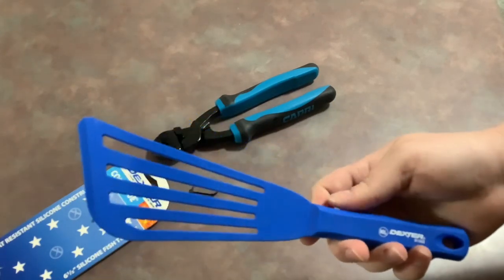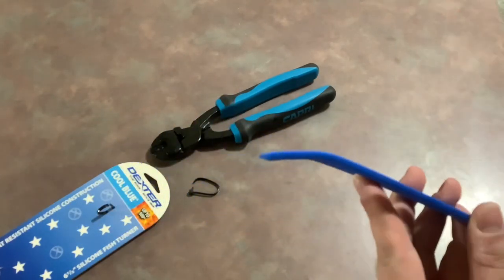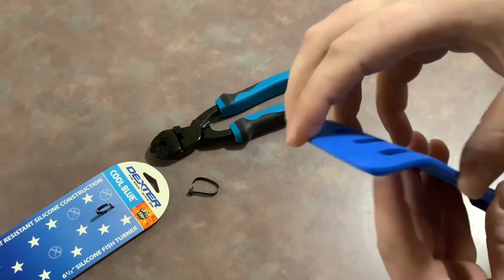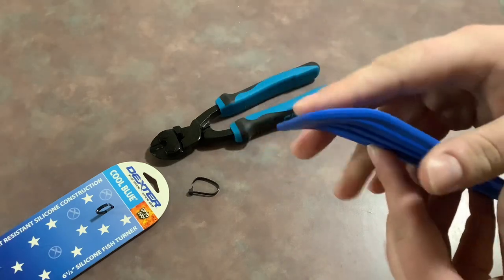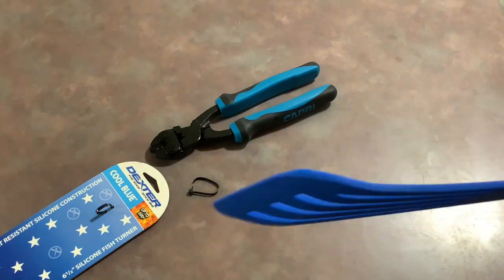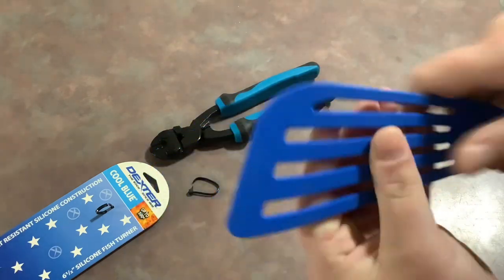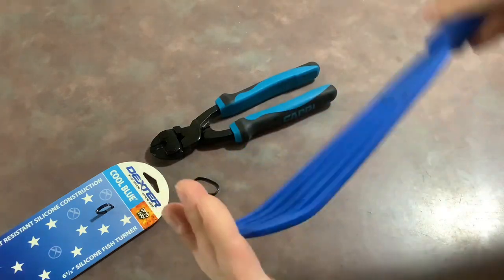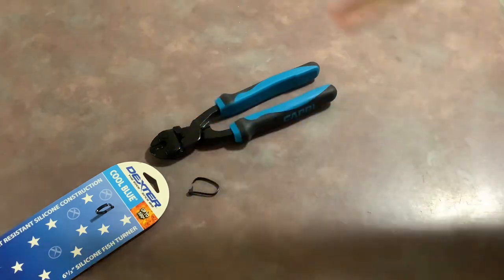Honestly, this feels like something you would have in a professional kitchen — it looks extremely attractive. One thing I did notice: you're not going to be scraping much with this since it's silicone and soft, not like a metal fish spatula. But the edge should be fine to get underneath food. It's definitely got a bit of flex when you do it like that. Let's go get the pork cooked and see how it does.